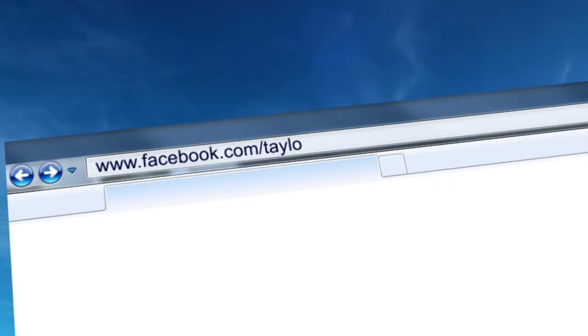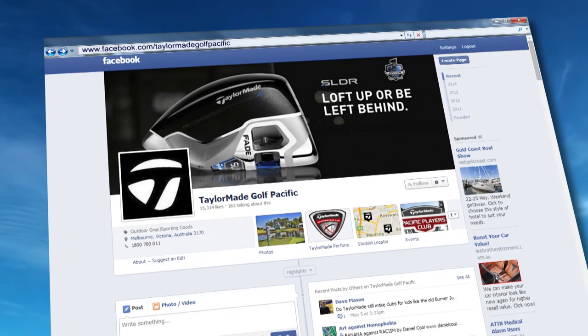For more great golf tips, go to facebook.com/TaylorMadeGolfPacific.